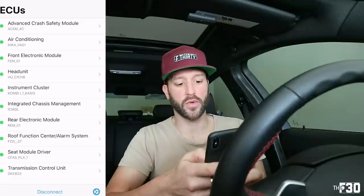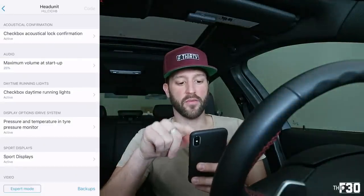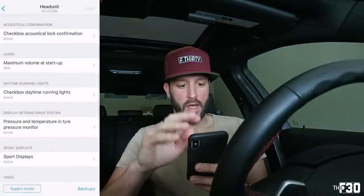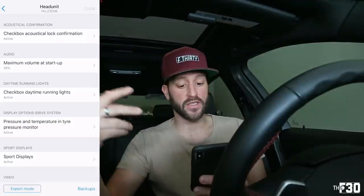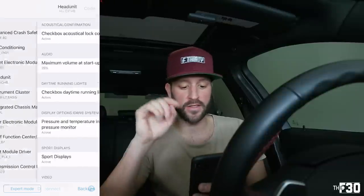There are a few steps to do this. First, hop into Head Unit. Right at the top you're going to see a checkbox for 'Acoustical Lock Confirmation' — click on that and make sure it is active. Then head back, and before you leave this category make sure you hit 'Code' in the top right. It's going to restart and reset, and then that Head Unit part will be coded in.